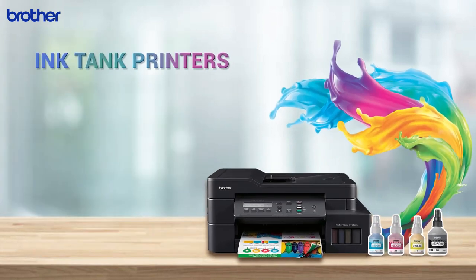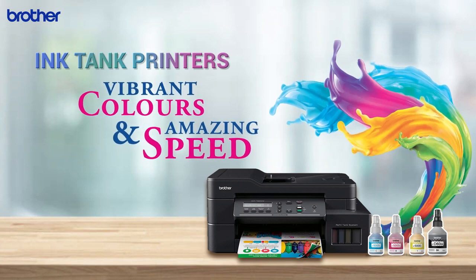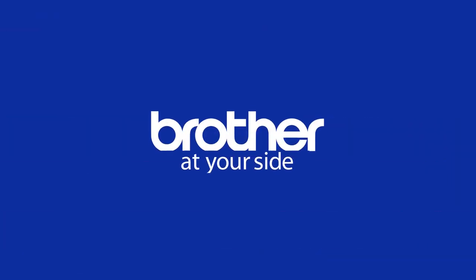Brother Ink Tank Printers — Vibrant Colors and Amazing Speed. Brother at Your Side.